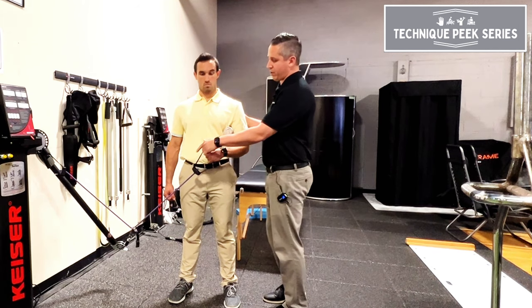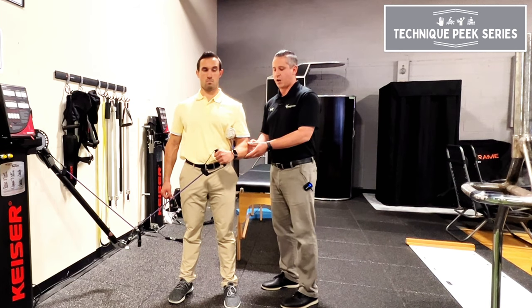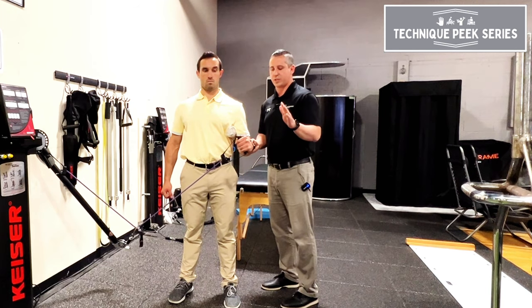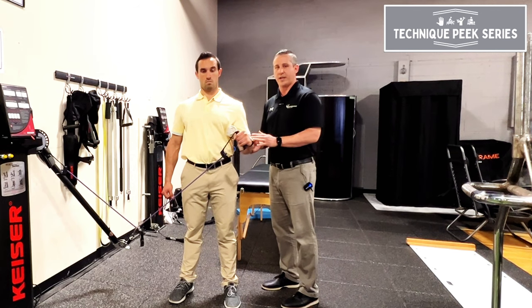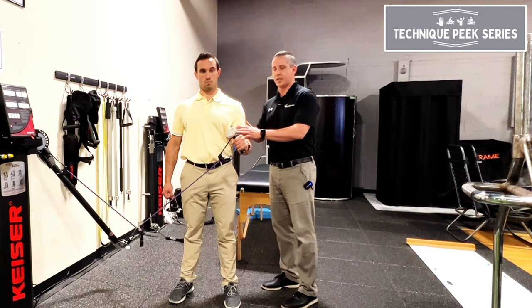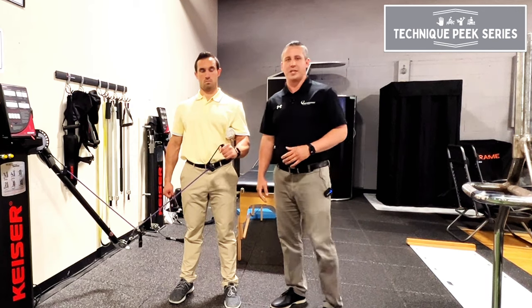So what we want to do is anchor the TheraBand lower, keep their shoulder back, have your towel roll, and then have them externally rotate but follow the line of pull on the TheraBand. That way the towel roll and activation is much more effective and efficient. This is John Nolte from Technique Peak.